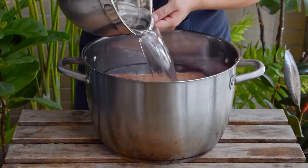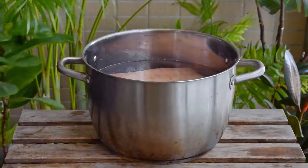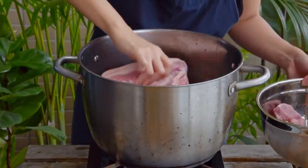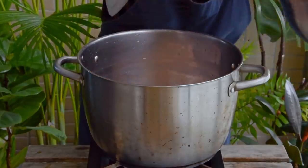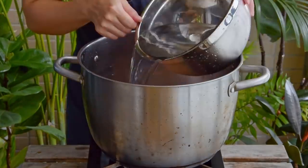This will draw out a bit of the myoglobin from the pork and give it a more flushed, attractive color in the end. After that time, toss your pork belly skin side down in the largest stockpot you own. And if you're using bone-out belly like us, also toss in a few extra pork bones to make up for the lack of rib.